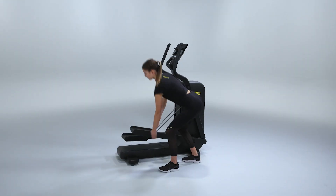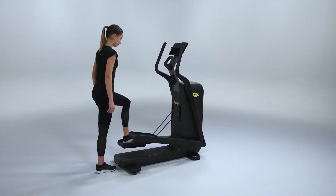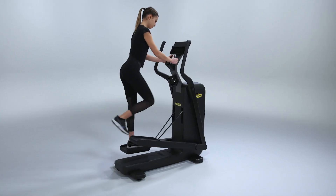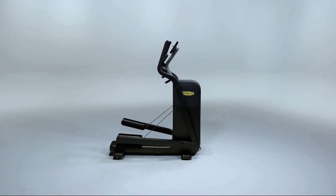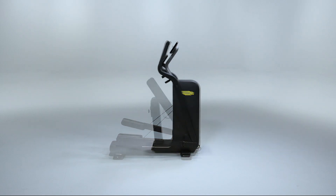To safely access your elliptical, hold on to the static handles for balance and step first on the lower foot plate, then place your hands on the handlebars. Once you have finished your workout, you can simply fold it back.